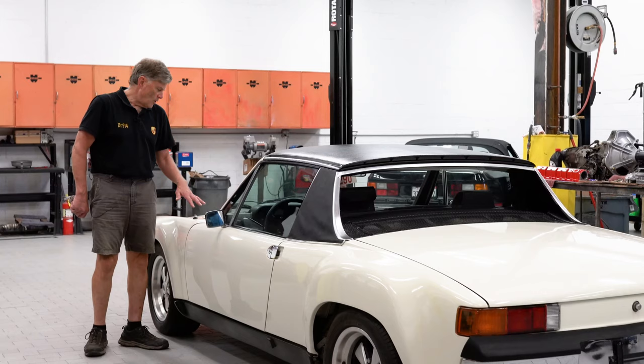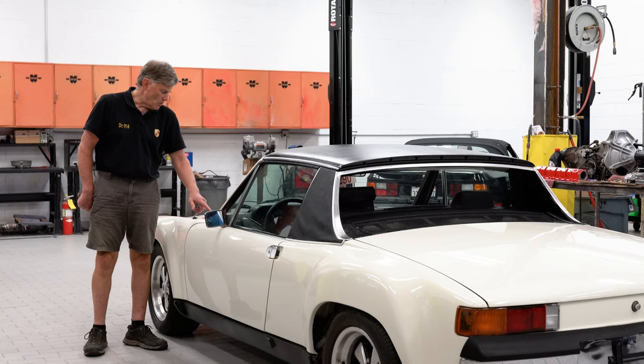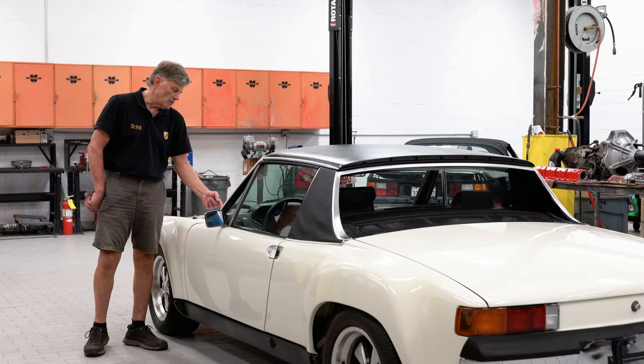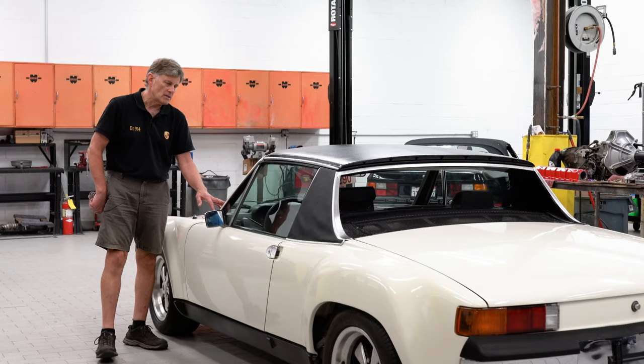One final thing about the exterior: this has had a new windshield put in it, and they ripped off the beginning of the serial number plate. I know that this is a factory serial number plate, but the '914' is gone. Somebody used wire to pull out the old windshield and just cut right through the serial number plate, which is typical — we see that many, many times.